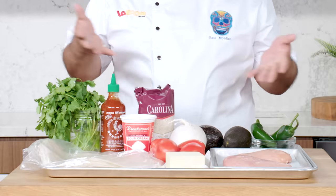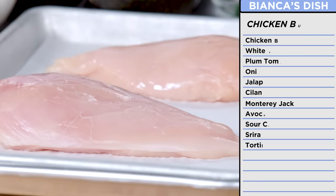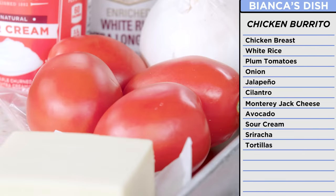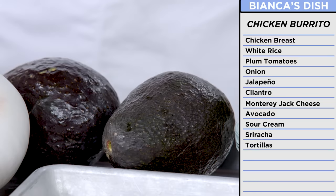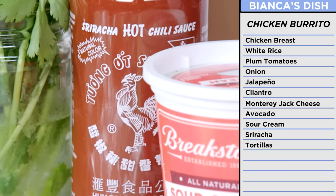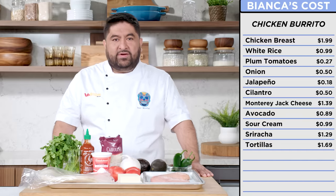With Bianca's recipe, I have simpler ingredients — stuff that you might find in your kitchen or in your grocery store: chicken breast, white rice, plum tomatoes, white onion, jalapeño, cilantro, Monterrey Jack, avocado, sour cream, sriracha, and pre-made tortillas. These ingredients might be simple, but I'm gonna make the best burrito you ever had in your life. All these will probably cost about $11.85.